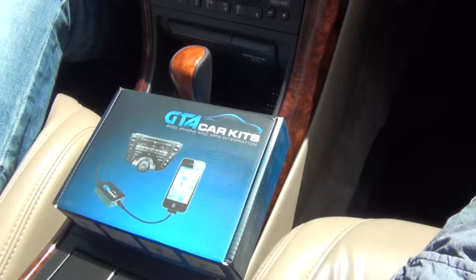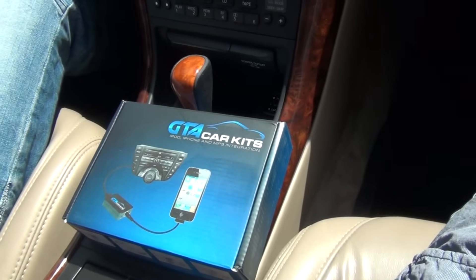Hello everybody, today we're doing a video for GTA Car Kits and the 2003 Acura TL.